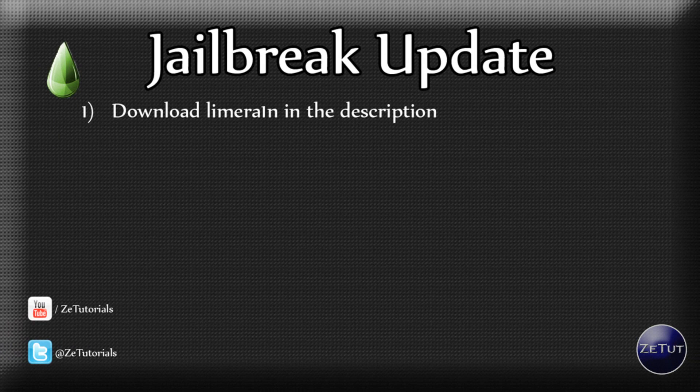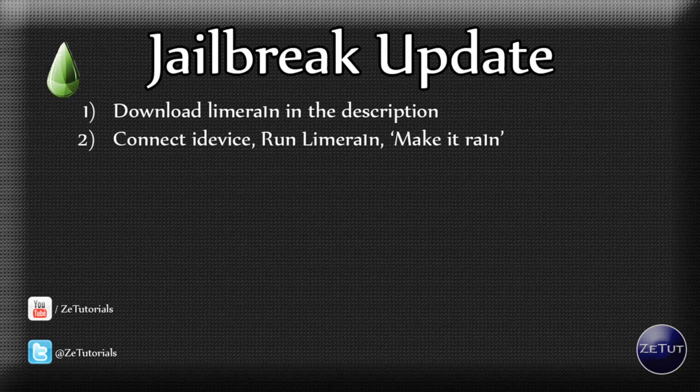I'm going to give you some tips on how to download it — just download it from the link in the description. It will be my own download so there will be no virus or anything. You connect your iDevice, so your iPod or iPhone, run the LimeRain application, and there will be a little button saying 'Make it Rain.'